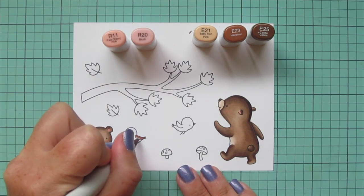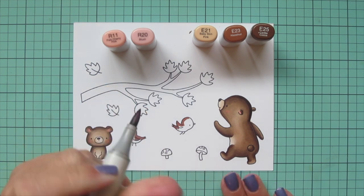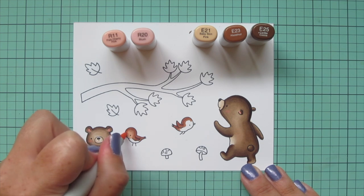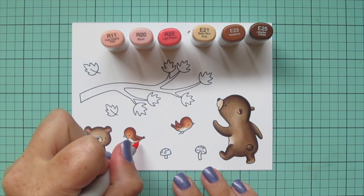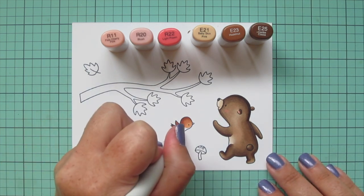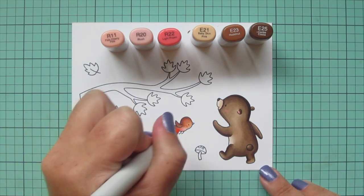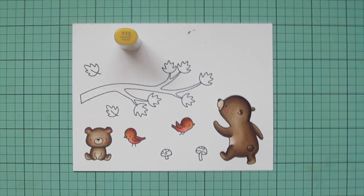First I want to color the birds' bodies — I decided to make them robins, so I chose E21, E23, and E25. I wanted another brown tone but nothing similar to the bears, so I went with this one because it's more of a reddish brown, adding a nice bit of contrast while still keeping a really neutral color palette. I'm going to add in R22 and start their breast with that, doing the R22 back toward the tail, then blending forward with R20, and finishing with R11 close up by the face, also giving them some rosy cheeks with R20 and R11. For their beaks I'm going to grab Y15 and just dot that in — it's such a small area so just the one shade.